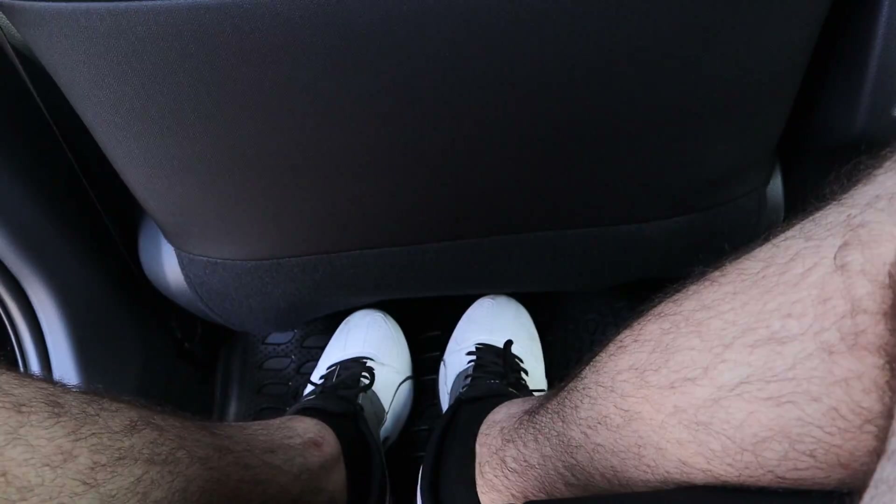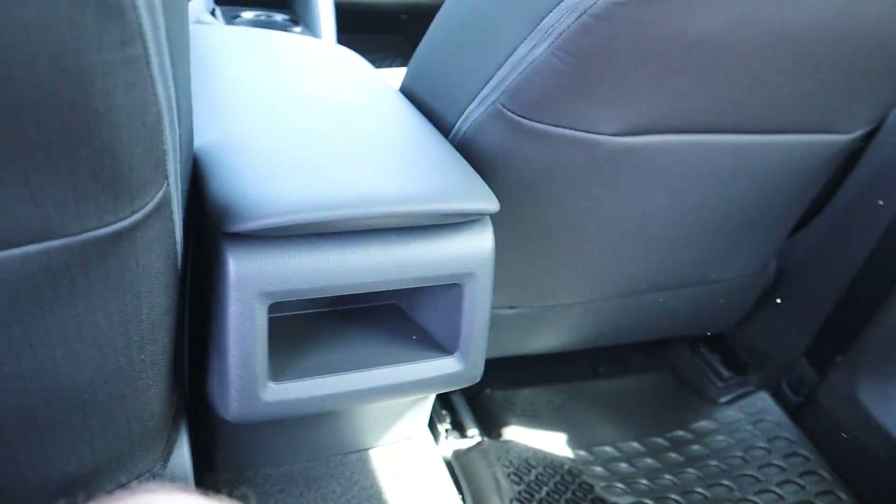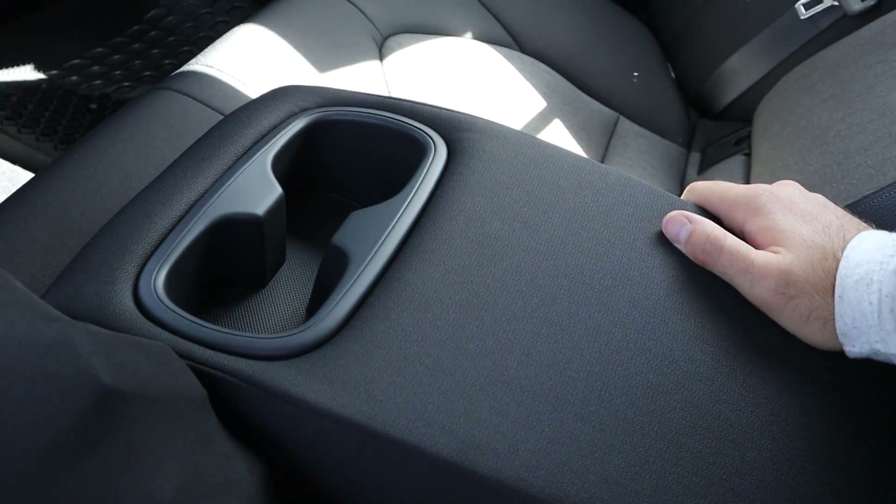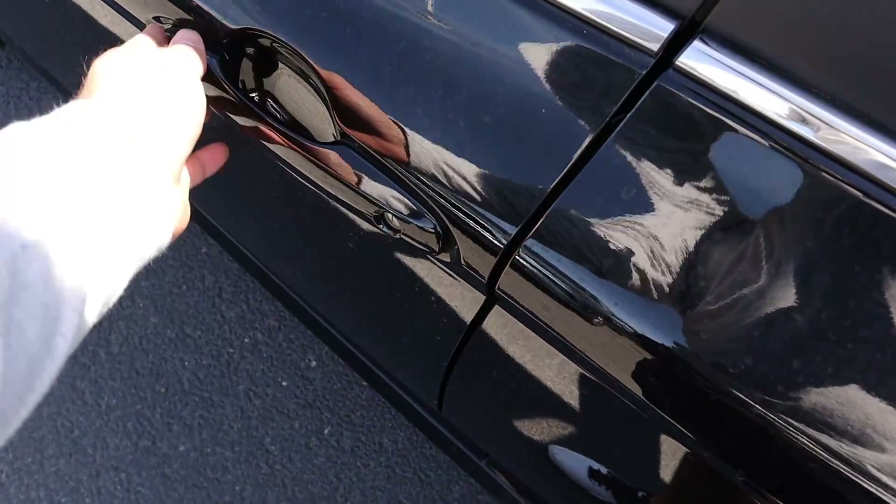Stepping inside — I'm 5'11" and headroom is pretty decent. There's my leg room, and you can see the rubber floor mats. There are no vents back here, just a little empty storage space, but you've got cup holders and that's everything for the LE rear.